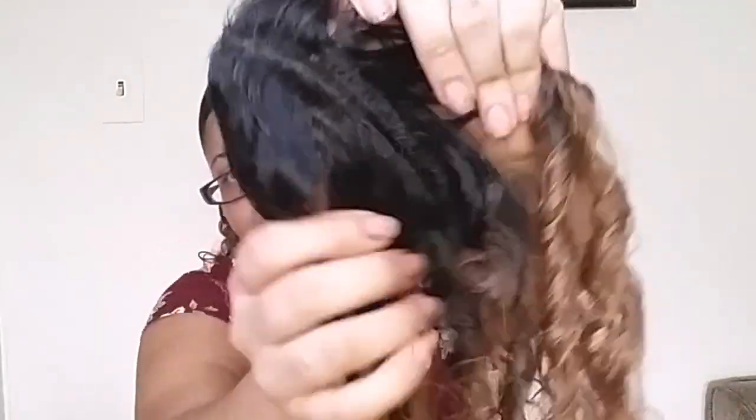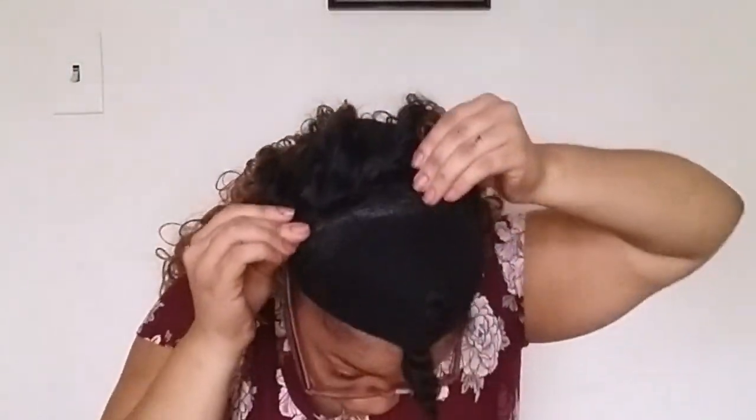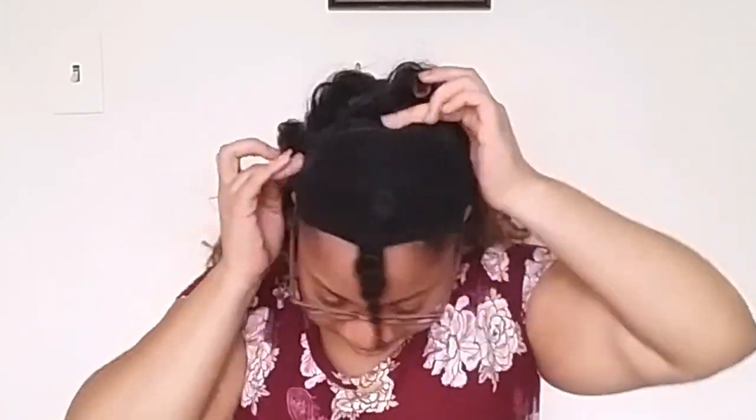Here is the closure that came with the hair. What I'm going to do is cut the closure in half and make it look like an invisible part for my half up half down parting. I'm not sure many people have done this or seen this, but I just want to try it — the closure was going to waste since it wasn't being used, so I'm using it to make an invisible part.